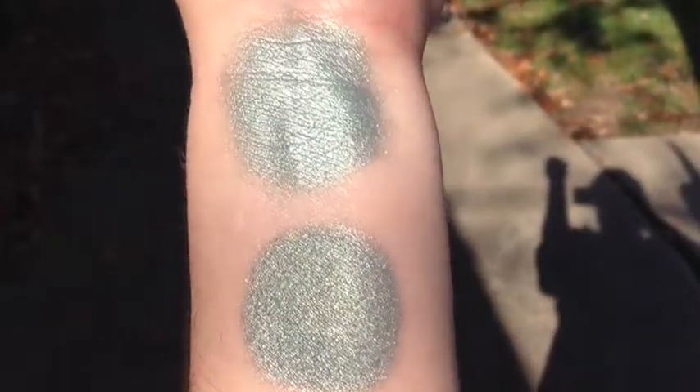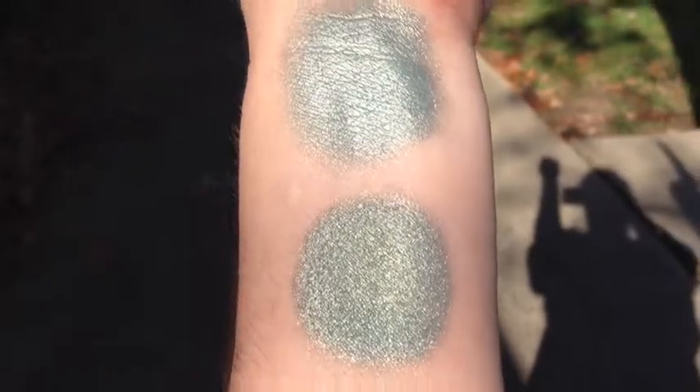This is Blue Sky Green Grass in semi-shade. And this is Blue Sky Green Grass under compact fluorescent. You can see it does have a tiny bit of a shift when you turn it, but it's an aqua shift — it's not a whole lot.